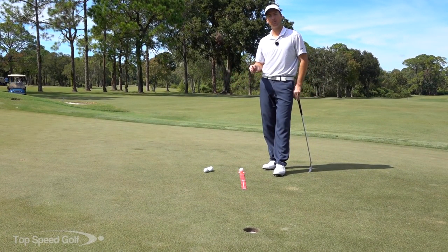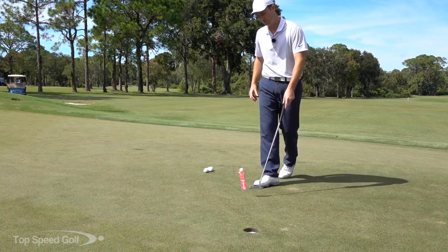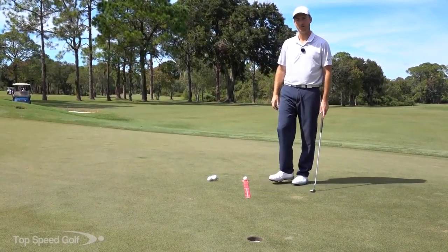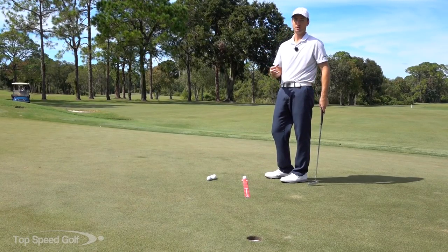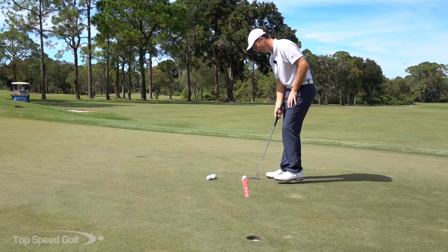If you get to where you're putting well from this zone you're going to be able to really capitalize. A lot of people like to practice from two and three foot putts — I'm not a big fan of that, because even if you're putting terribly you're going to make most of your three-foot putts. But this is the range where we can really make a lot of birdies, especially on par fives when we chip up close.